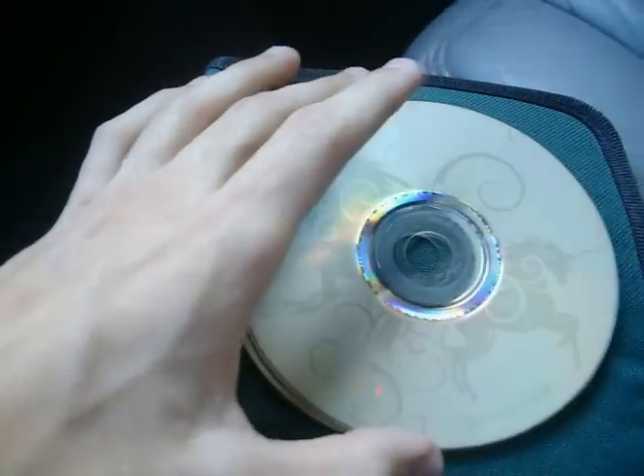These CDs burn at 52x speed and they are CD-R, so you can't burn them again afterwards, but they're fairly cheap. A standard pack of CDs cost me about five dollars. These are Verbatims — I got them off of buy.com for seven dollars with free shipping, which is pretty good, especially since this is my first time doing it. I'm going to show you how you actually do a LightScribe system.